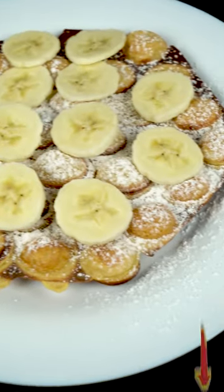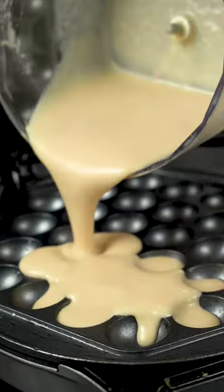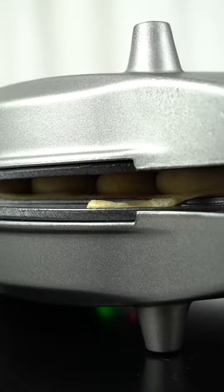Stop throwing away stale donuts. Instead of a trash can, put it in a blender, add an egg and some milk. Mix everything well and pour the batter into a waffle iron. And voila!